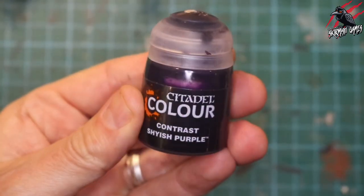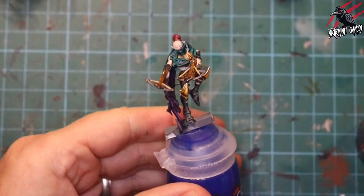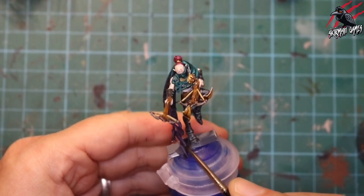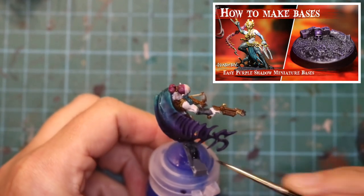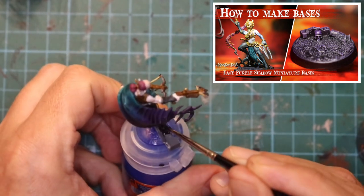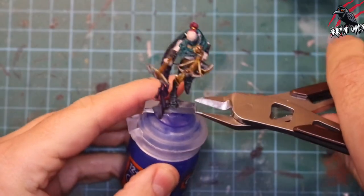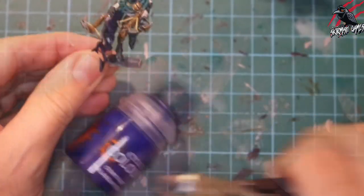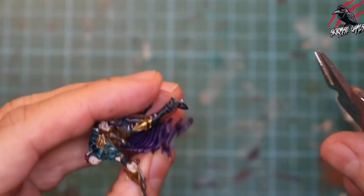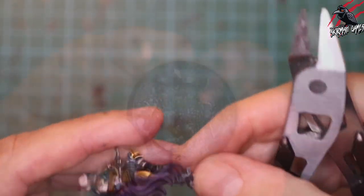Now taking some Shyish Purple — this is for the little rock attached to the foot at the base. It's the same colour I used on the Canite Shadow Stalkers bases and this just makes it blend in with those bases. That's all done, so I'm just taking my clippers, running under the sprue for a gentle snip — that snaps off nicely — and the same on the foot. Just be careful not to chip any paint or take off other plastic.